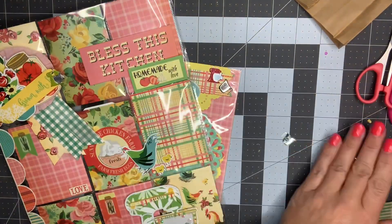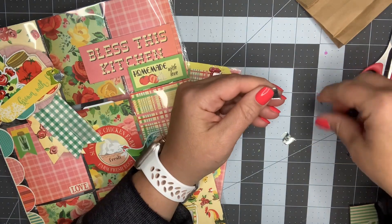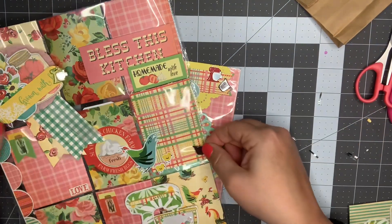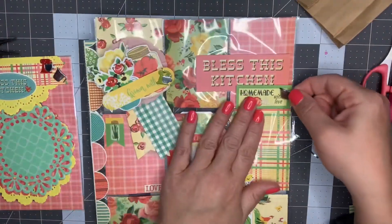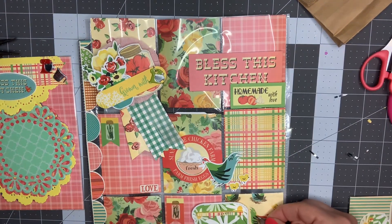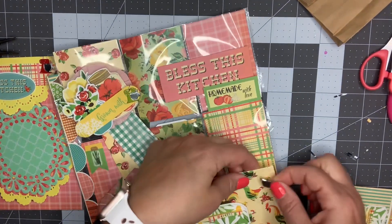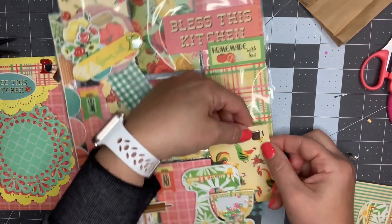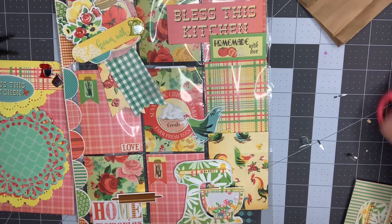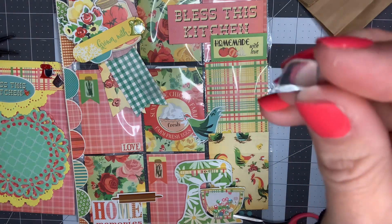Now I have two measuring cups left. I'm going to use this one as just a little decorative piece, almost like putting a jemmy on something. I'm going to take this pocket letter out and put it right here in the corner. I'll try foam adhesive because the back of this brad has a little divot - it's going to be dimensional.